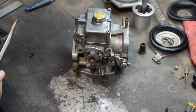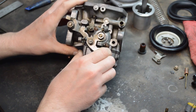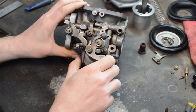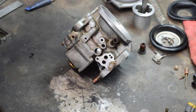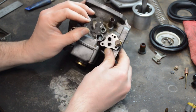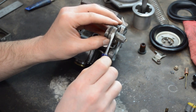The carb body is made of aluminum, so try not to over-torque anything — it doesn't need to be that tight and you stand a chance of breaking something. Here's the fast idle: when you turn the choke on it opens the throttle slightly. There is a spec for that but you can look it up and adjust it later. Make sure the gasket is in place.